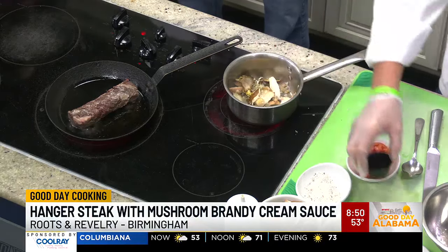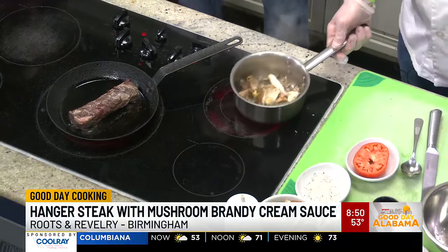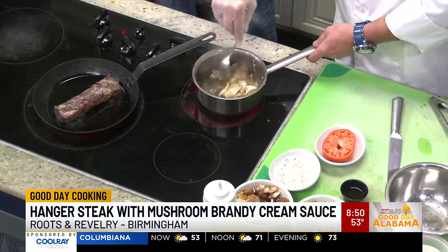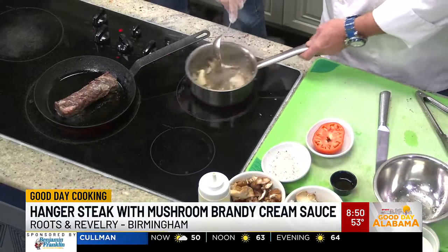We use several local farmers — pretty much anything we can get locally, we absolutely do get locally. Is this from Grandview Farms? Yes. We've got Charles, a guy I've been working with for years — Grandview Farms. These are his mushrooms, so shout out to you, Charles.